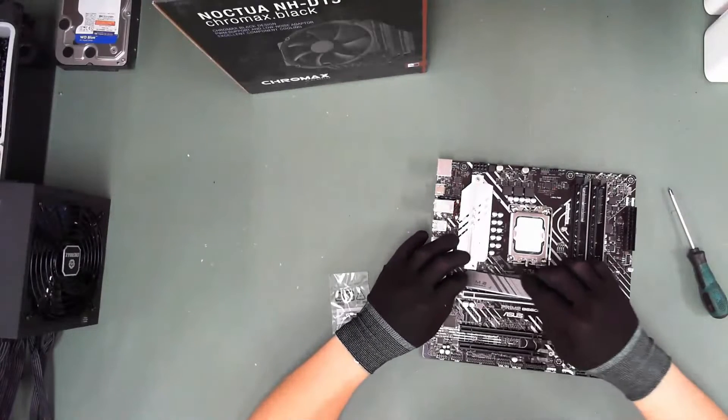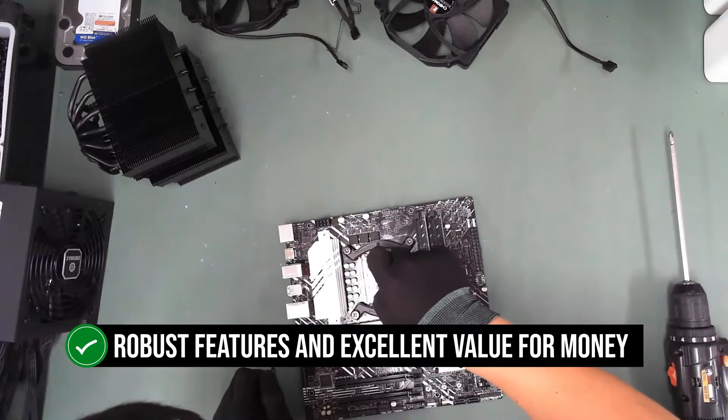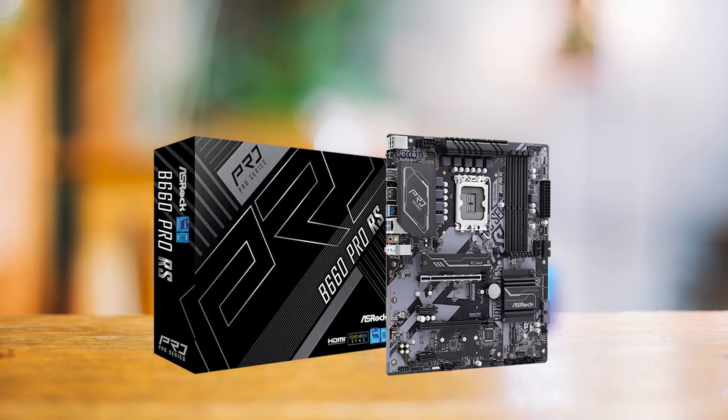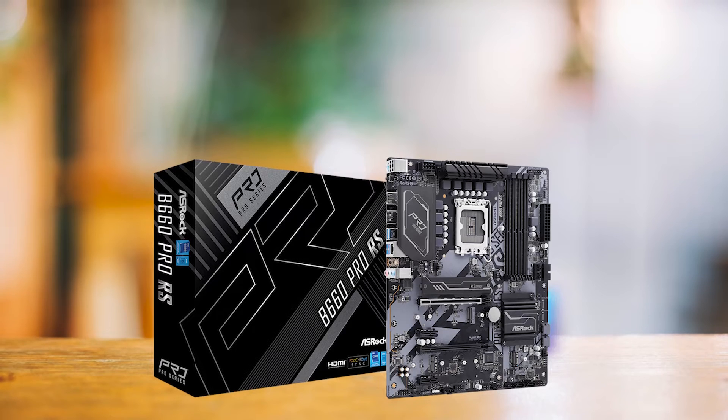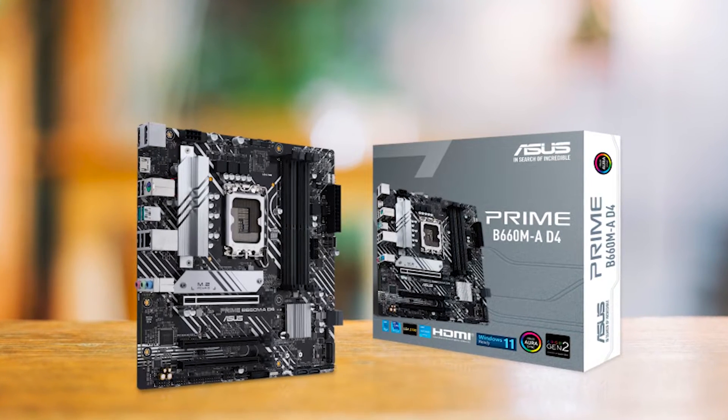It may not have the flashy aesthetics of its ROG Strix B660A sibling, but it makes up for it with its robust features and excellent value for money. In comparison to the ASROG B660 Pro RS, the Prime B660M AD4 offers a more balanced blend of price and performance.